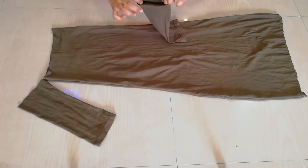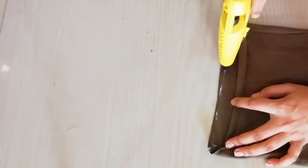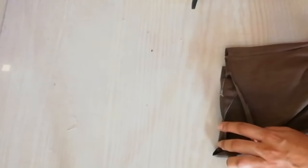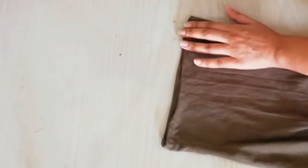We will place this, but first we will fold it on the edges. We will do it with a glue gun or with needle and thread — so you can do it with a glue gun.